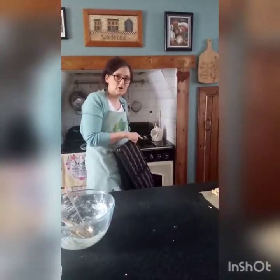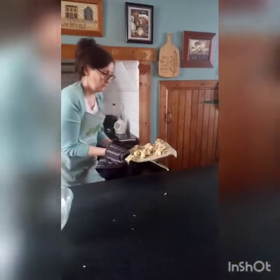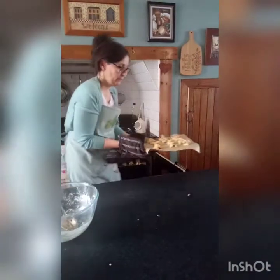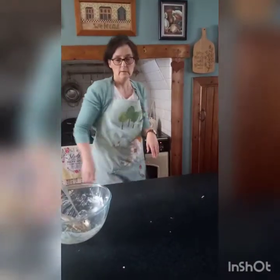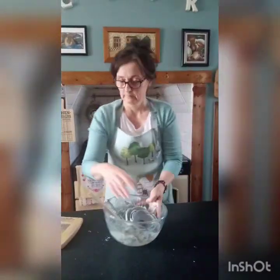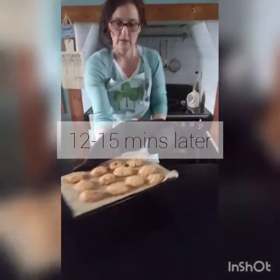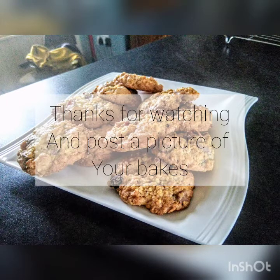I'm ready to pop these into the oven now. I've got my oven preheated at 180 degrees centigrade. I'm going to pop these in for about 12–15 minutes, depending on how chewy you like them. Don't forget to wash up your dishes while they bake.